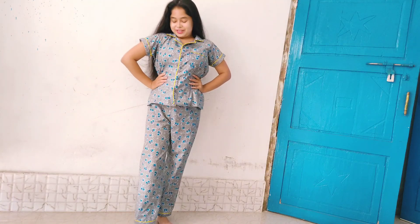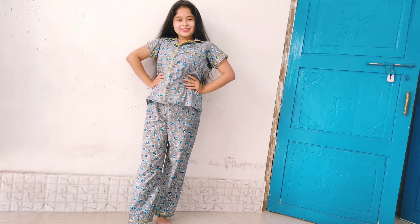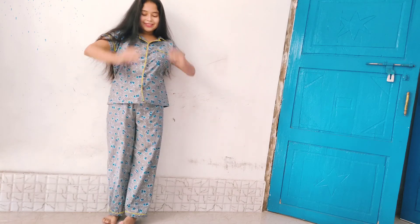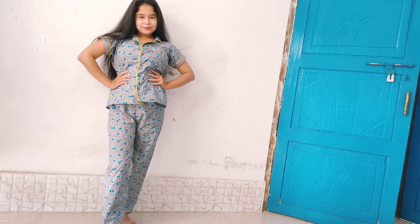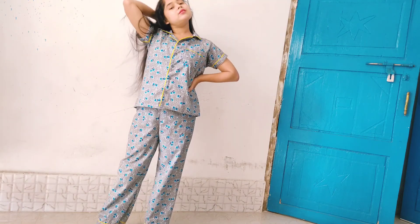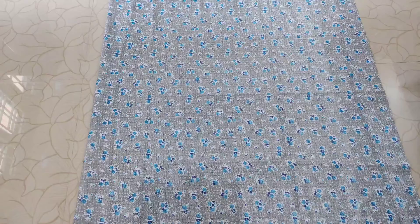Hey everyone, welcome to my channel! In today's video I'm going to share a very easy PJ set making video. These pajama sets are super comfortable — I just love them and love to wear them all the time. Today I'm going to show you how you can make this cute pajama set. Before starting, make sure you subscribe to my channel, and if you enjoy this video, like it.